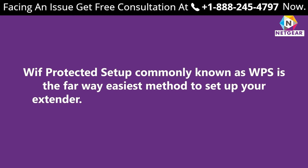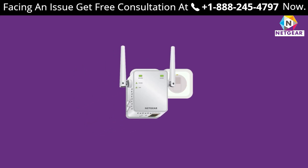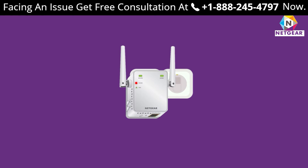All you need to do is follow the instructions below. Step one: make sure your extender is on and connected to a reliable power supply. Step two: find the WPS button on your extender and press and hold it. The LED light on your Netgear device will become solid green, showing that the extender is successfully configured to the router.